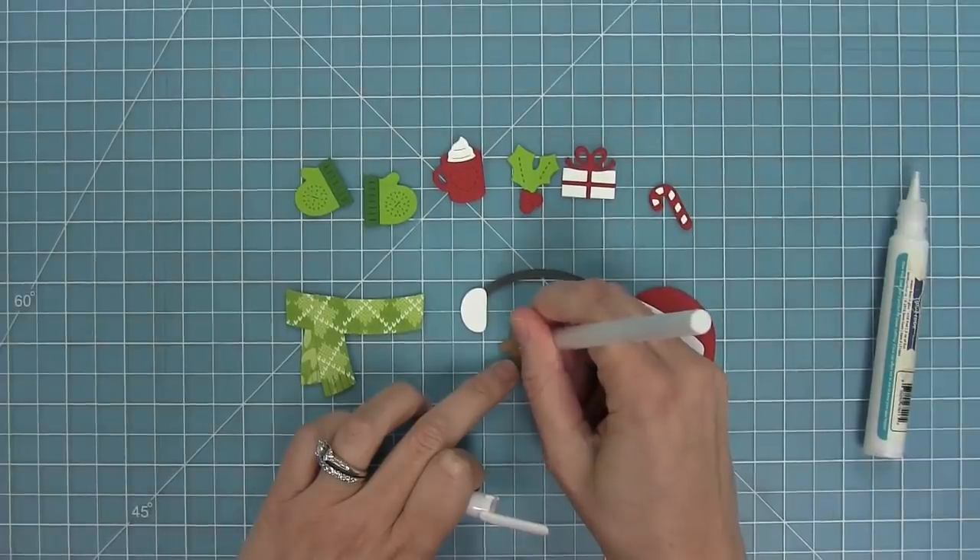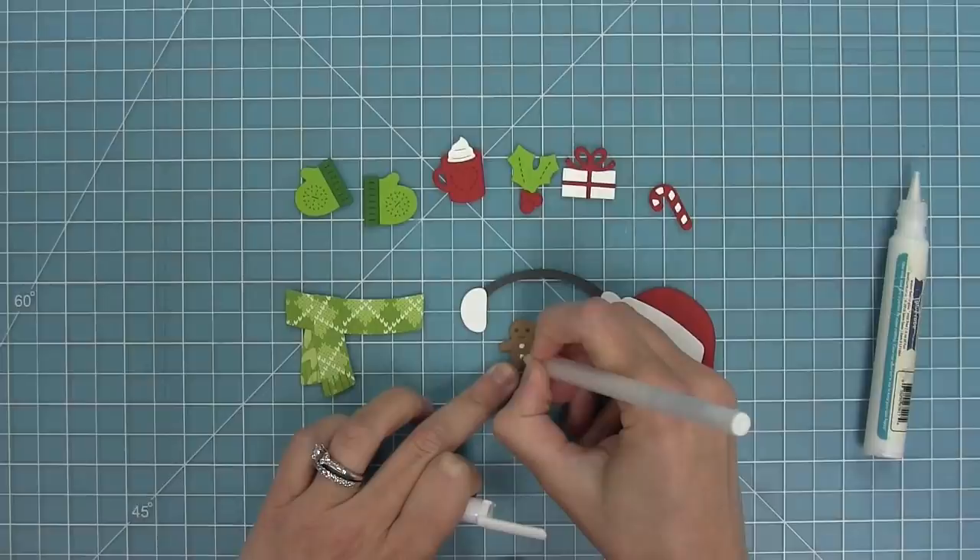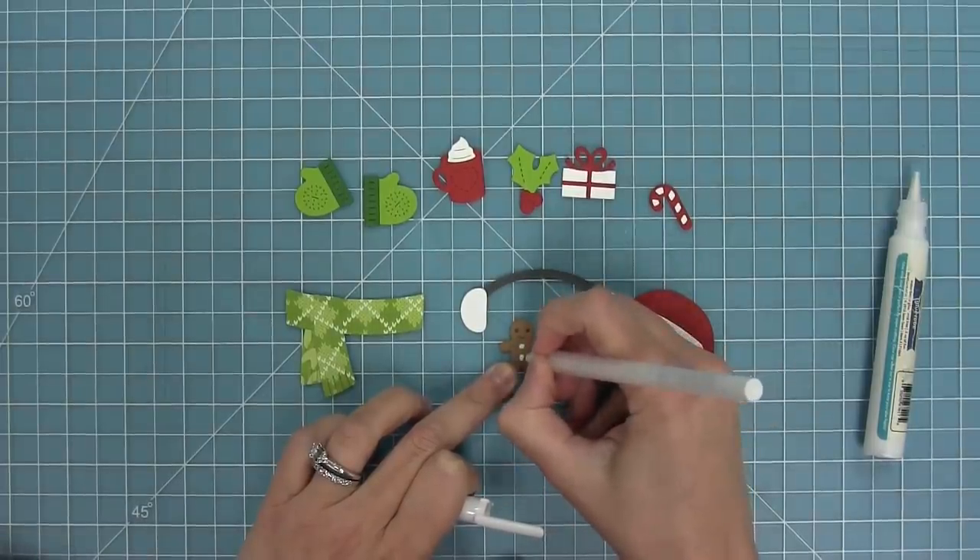Here I've got my little gingerbread men and to add a little extra detail I'm going to add some cute little candy buttons with my white gel pen, and it just looks so sweet.